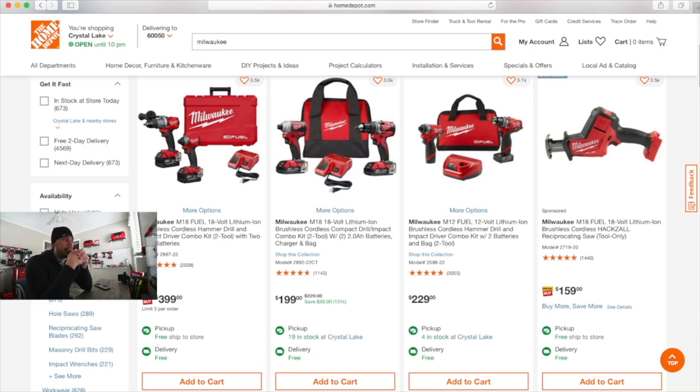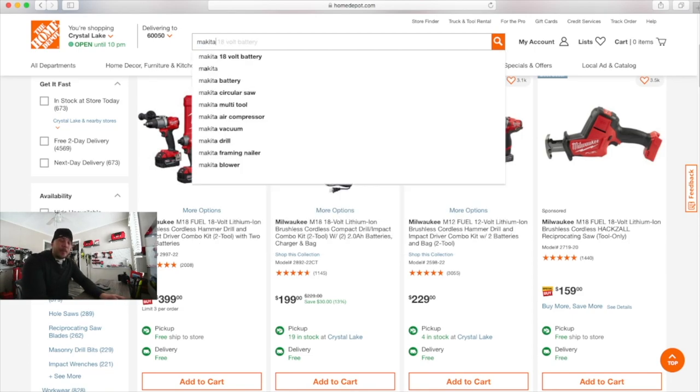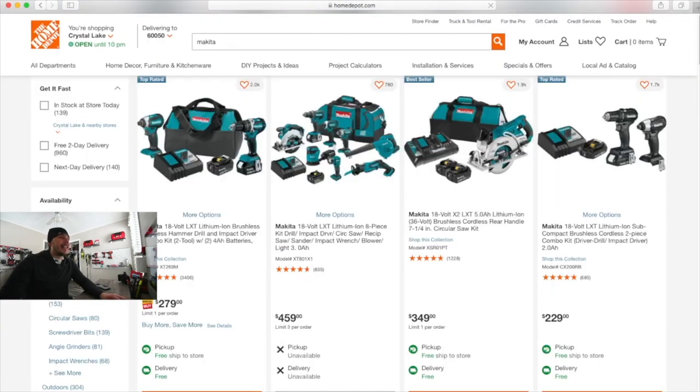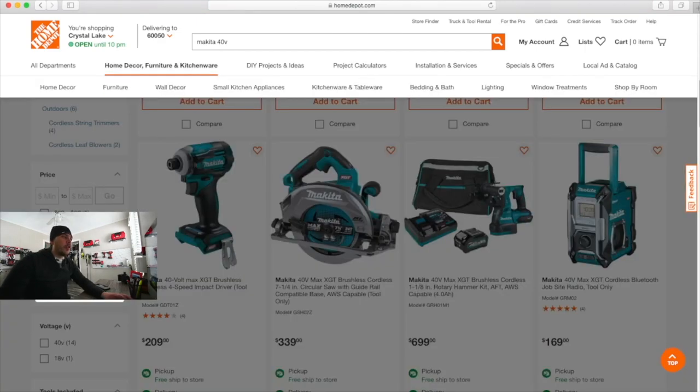I hope Hilti implements some sort of system that will actually give a regular customer, your average customer, a discount on these tools. Because for many of these brands, these tools are expensive. The reason I haven't even bought into it yet — because it's too rich for my blood — is the Makita 40 volt line. $209 for tool only, which is more expensive than Hilti.